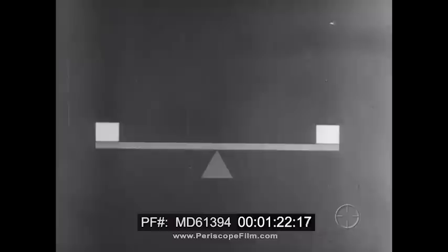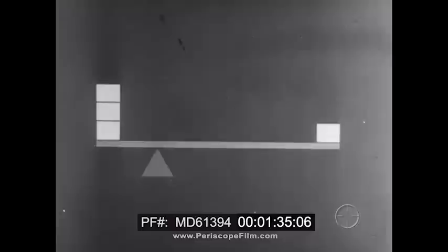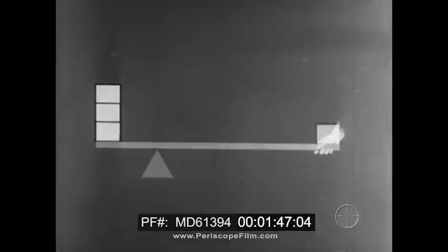When the fulcrum is in the center, a weight at one end is balanced by an equal weight at the other end. But if we put the fulcrum off center so that the lever has a long and a short arm, a small weight can balance a big weight. If the long arm is three times the length of the short arm, the small weight can balance a weight three times its size. Instead of a small weight, a small force can balance the big weight. And if we increase the force just a little, the big weight is raised.